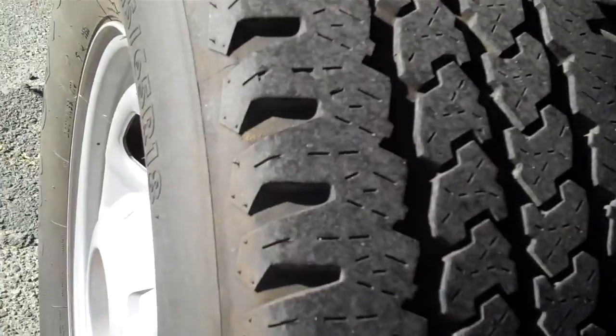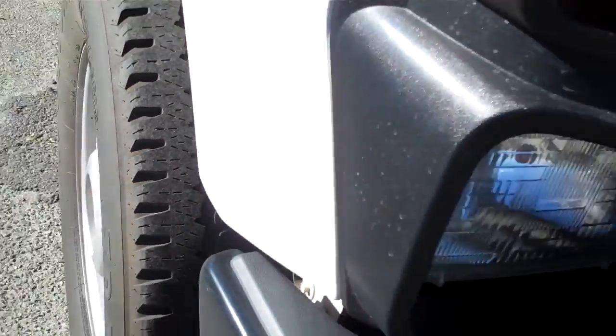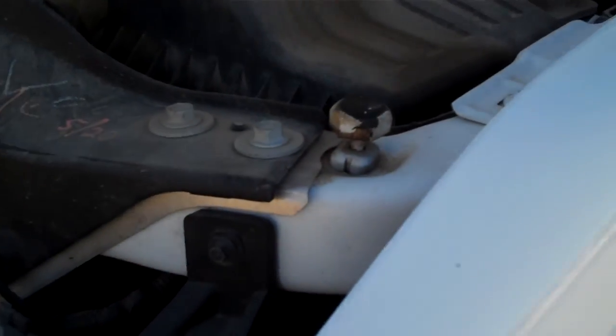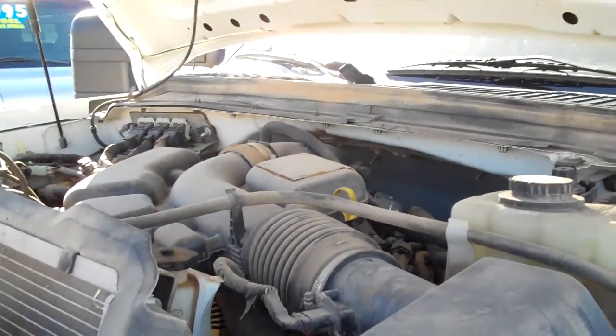I showed you the rear tires before — here's the front. These are Firestones, and here's the other side. They still have some decent tread on them — decent tires. That'll about do it for the 2008 Ford F-250.